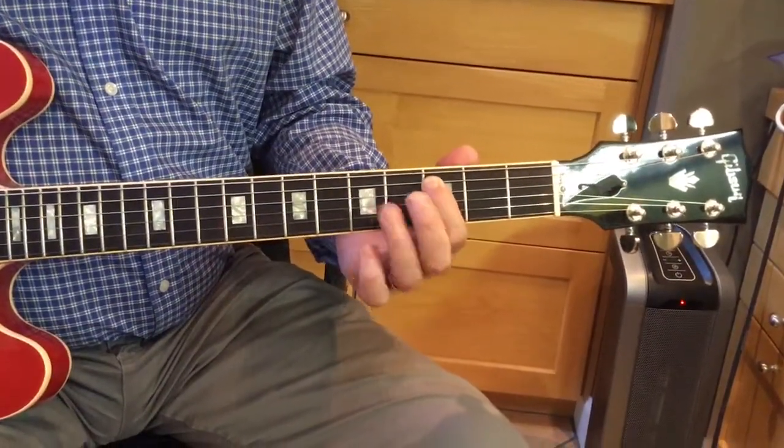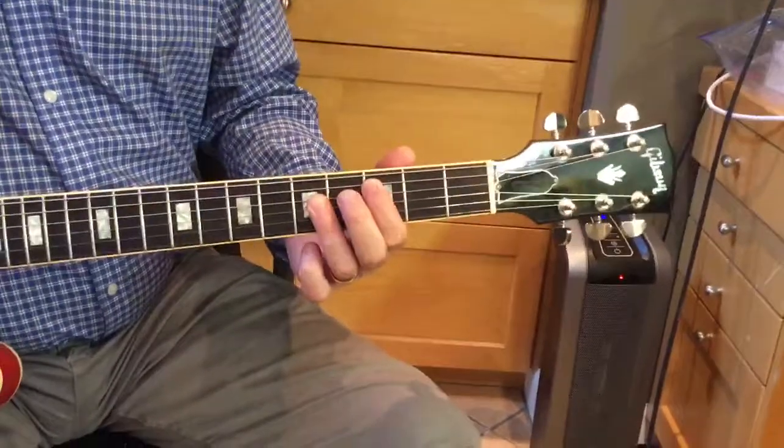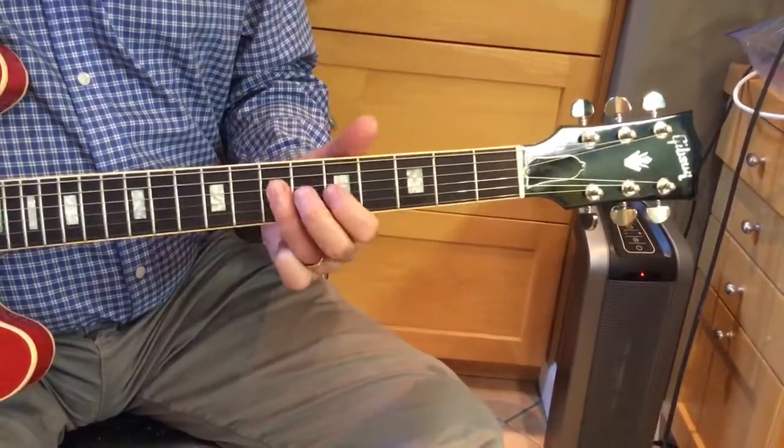First, the 1 is under your index finger for a C chord. Then we have a 1, 2, 3, 5, 6, 1.